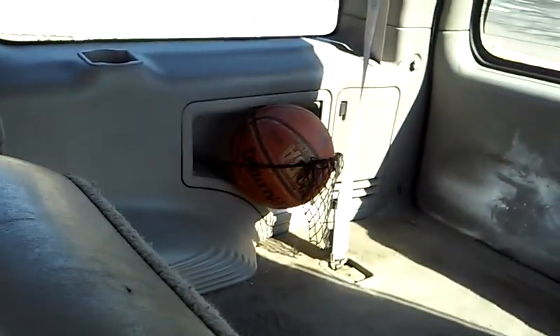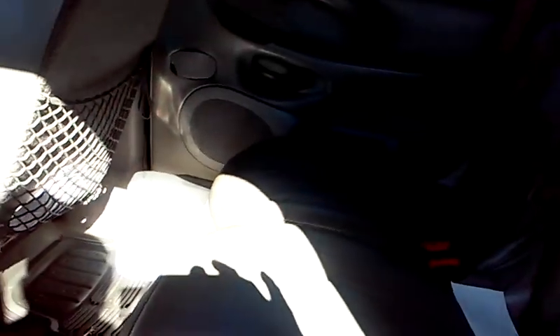There's my basketball — I like to play basketball here and there. This is a good family truck, man. You know, going on vacation, have a good time. They're very durable. They don't break down.